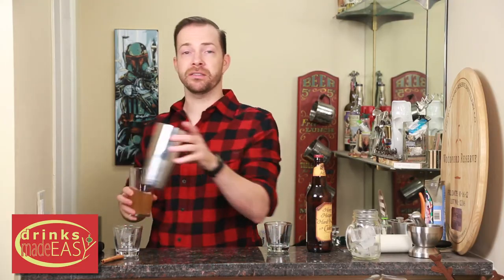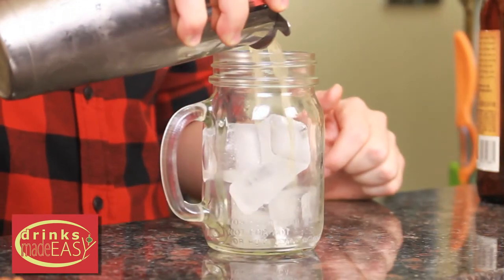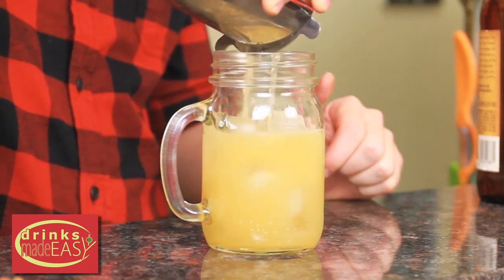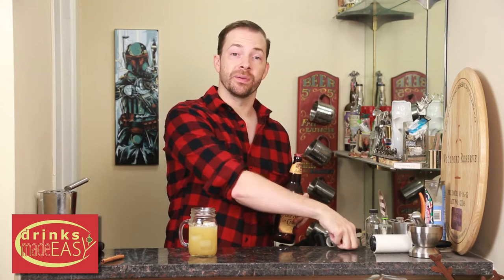Cap that off into a shaker tin of ice and give it a good shake. Strain it into a mason jar or glass of your choice with a bit of ice. And then we're going to top this off with some apple cider.